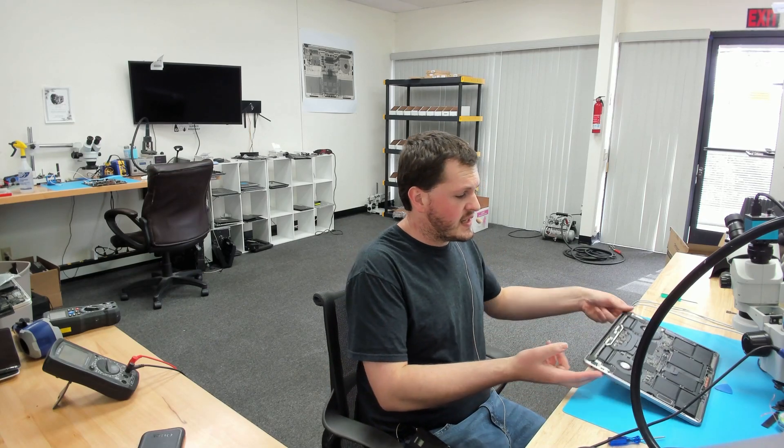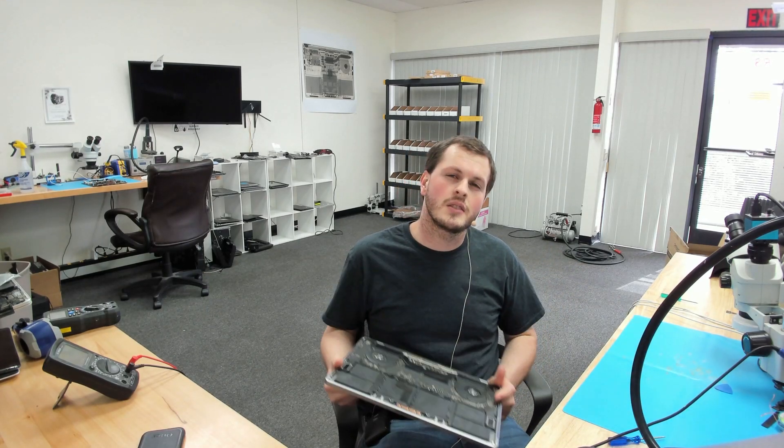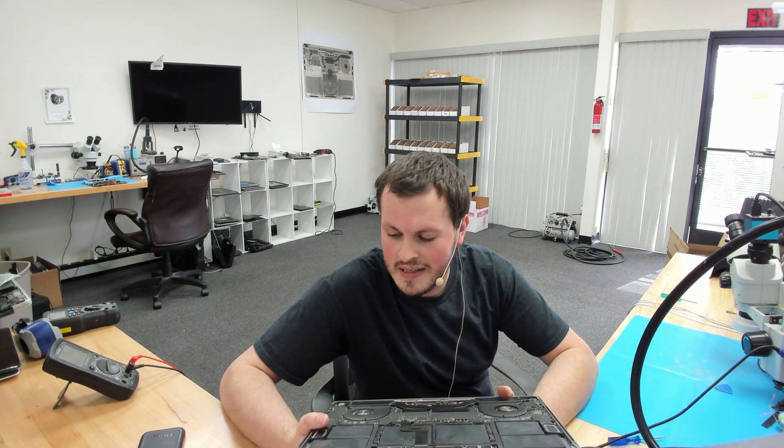Today we'll be going over this A1990 MacBook Pro that stopped turning on. A little bit of backstory: the customer was using it, said they heard a loud pop, and then it shut off and would not turn on. They brought it to the Apple Store. The Apple Store said it needs a new logic board and a new battery, and said they were probably better off purchasing a new MacBook.